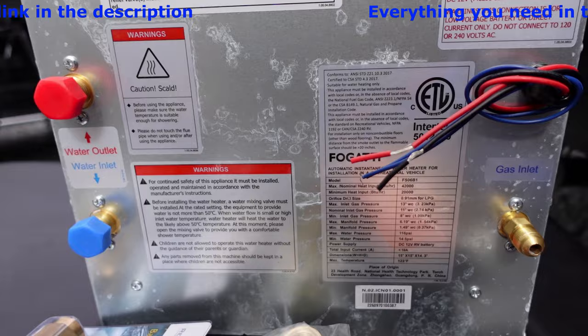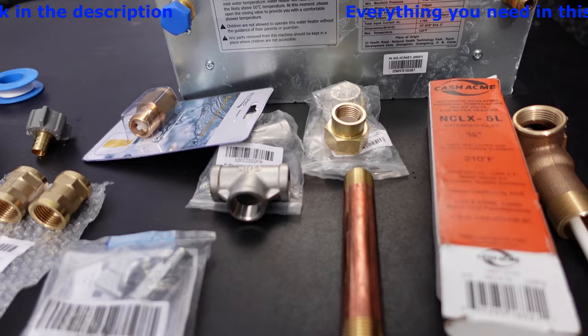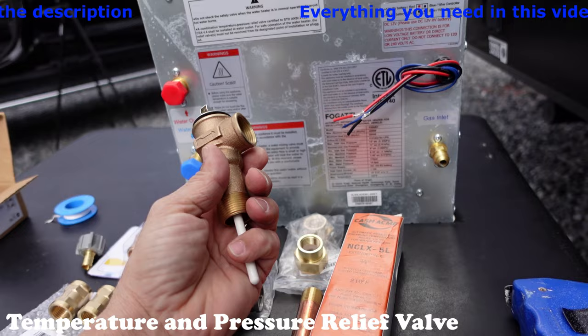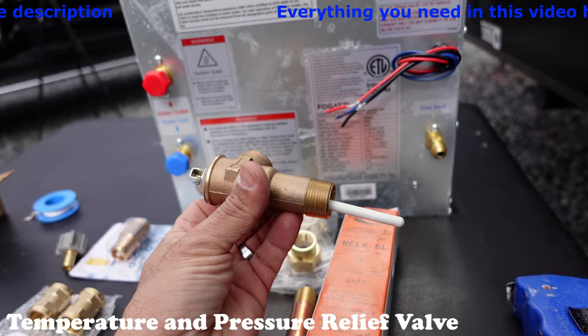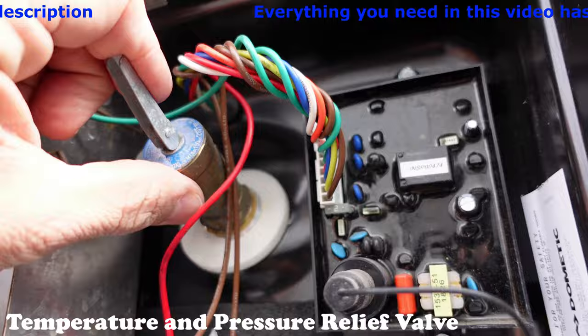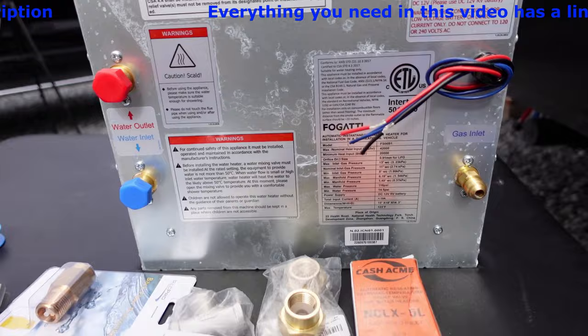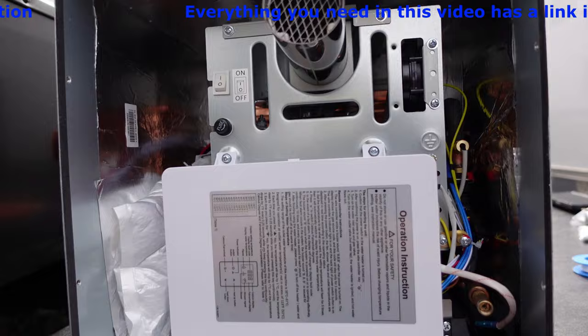Now let's talk about everything here on this table. It does seem like a lot of stuff, so we're going to go through this step by step. The number one thing you need is an automatic reseeding pressure temperature release valve for your water heater. You currently have one in your water tank — it may look like that, facing this way or facing down. Unfortunately, this new unit doesn't have one, so that's why it's important you put a pressure relief valve on this side. This is the number one problem people run into when doing something like this.